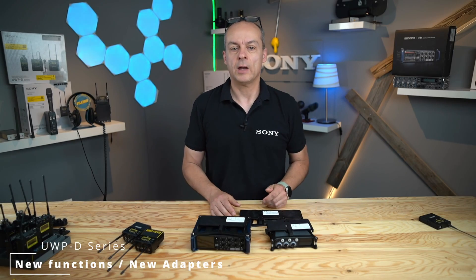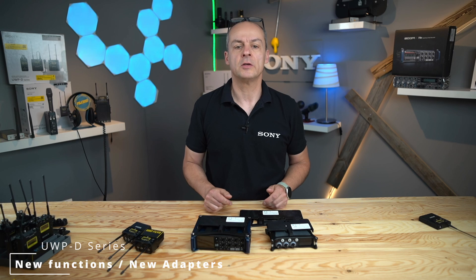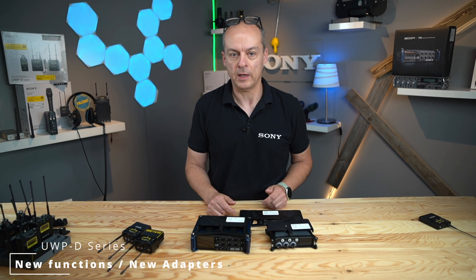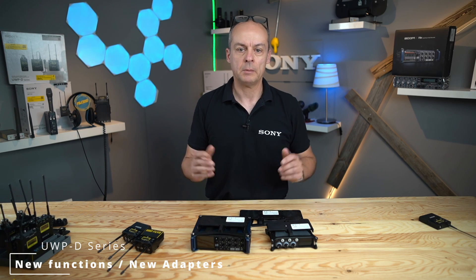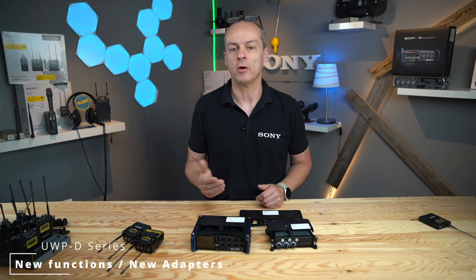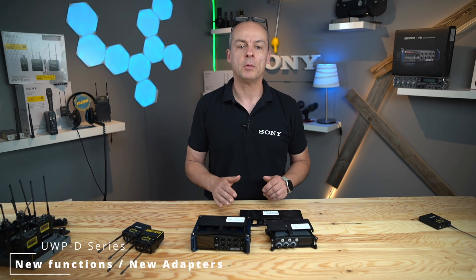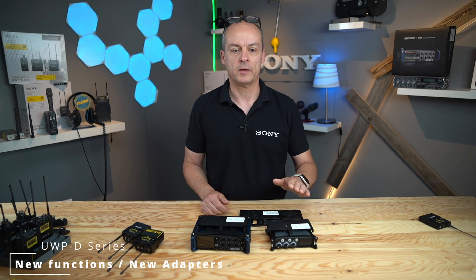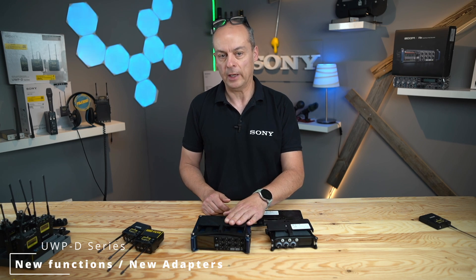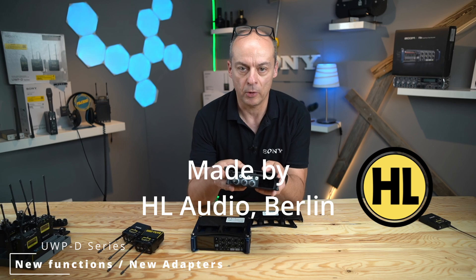The next thing I'd like to show you are the three new adapters to connect the receivers of the UWP series with a field recorder. The mixers are the MixPre series from Sound Devices and the F8 from Zoom. The idea behind it is to have a setup which is not too expensive, but gives the user an easy way of working with a mixer and radio mic combination. Here is one of the adapter plates that HL Audio, our VAD in Berlin, has developed.